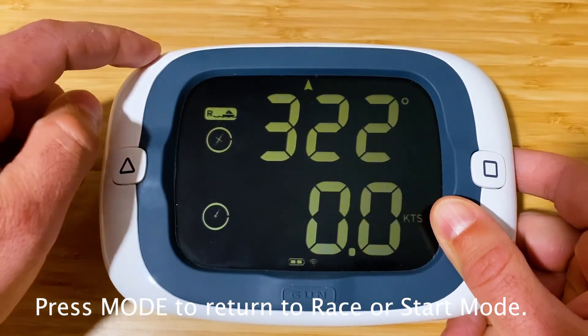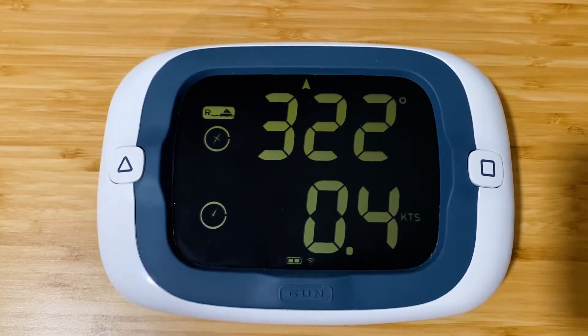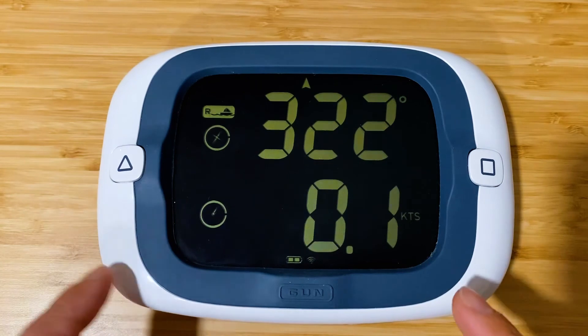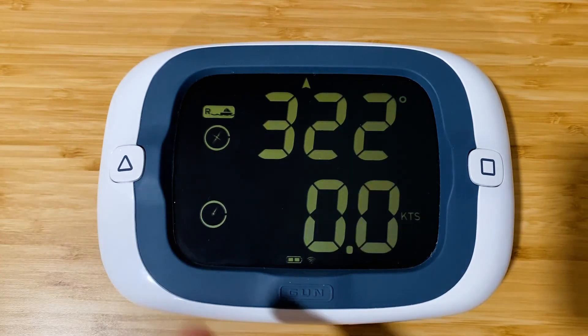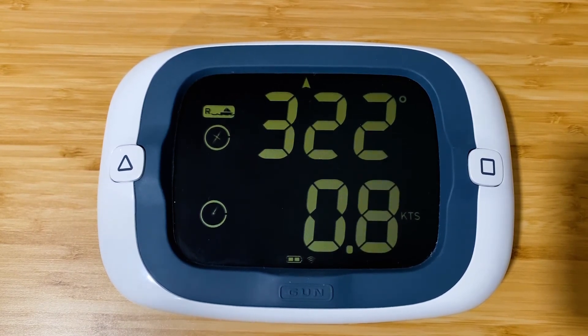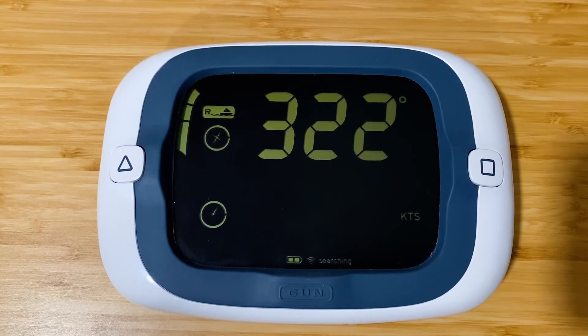From the bonus screen you can return to race mode or start mode — whatever you were last in — by pressing the mode button in the top left corner. Just like the ProStart in race mode, if you press any of the line set or start-related buttons, the ProStart will automatically switch to start mode and record the pings and the gun. It's just a new little easter egg feature in the all-new ProStart with Firmware version 40. Thanks very much for watching.